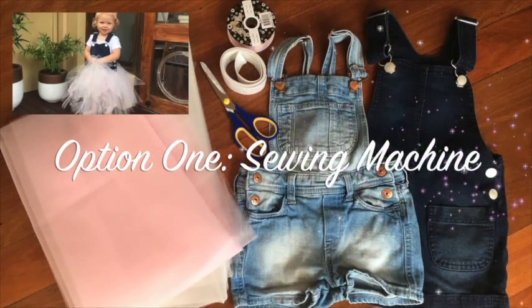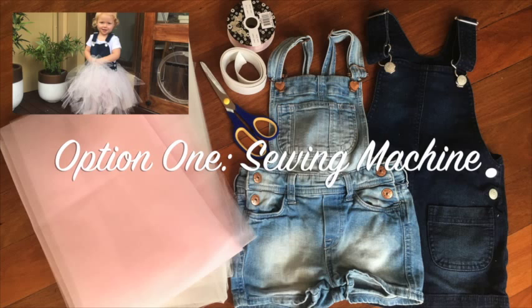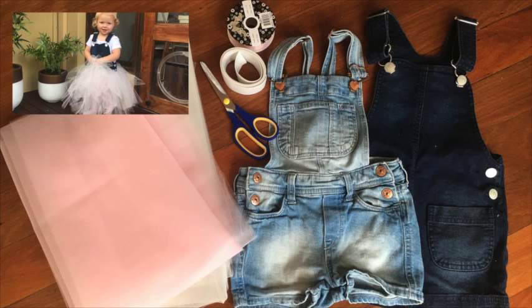To make this first option using your sewing machine you'll need some old overalls, some tulle in the colour of your choice — we chose white and pink — some scissors, some pins, and your sewing machine.